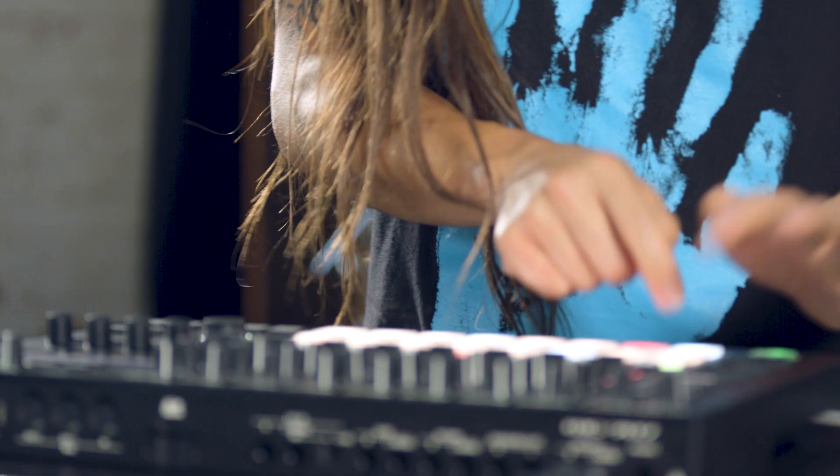Hey, what's up? I'm Basic and I'm here with Guitar Center checking out the Roland MC-707 Groovebox.